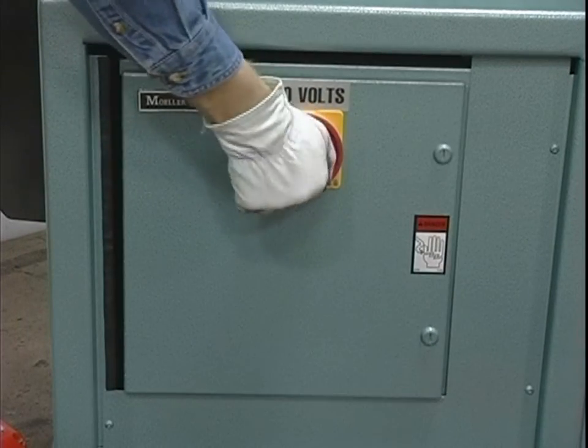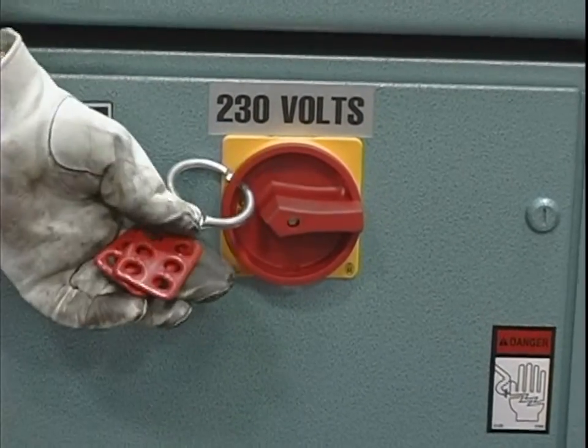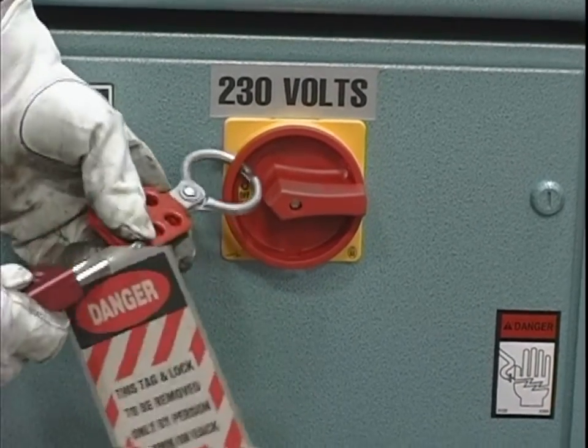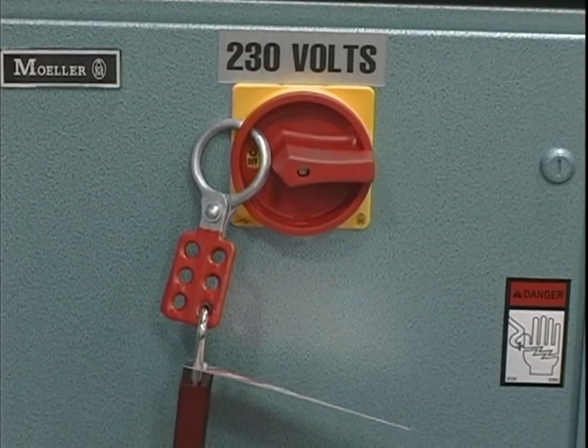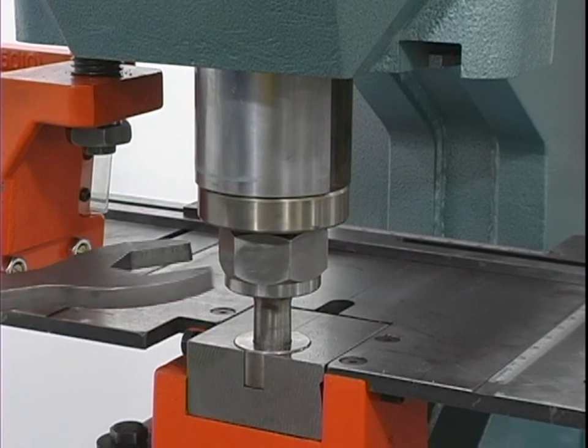Always disconnect and lock out the power when performing maintenance work or setting up any tooling on the machine. Follow the procedures outlined in the operator's manual for setting up, changing or aligning any tooling on this machine.